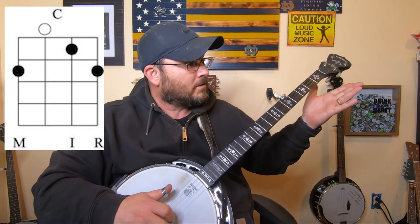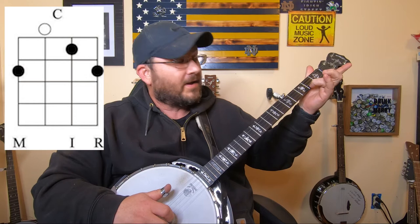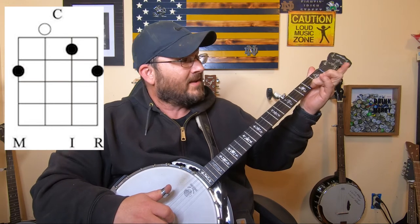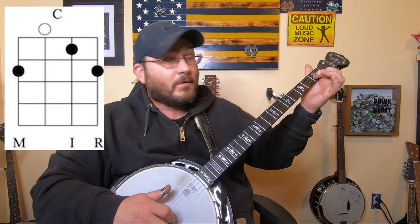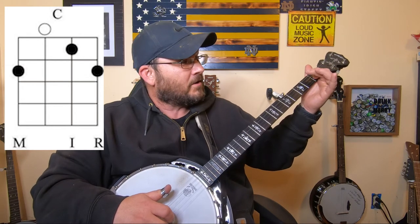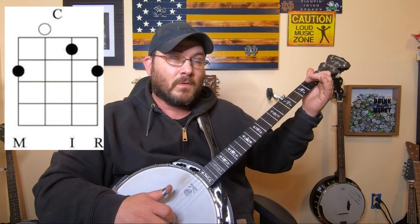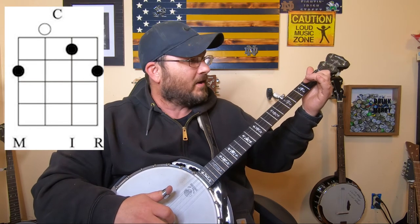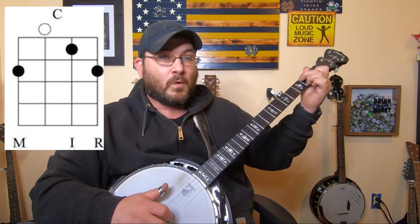The first chord we're going to learn is the C chord, which is your ring finger on the first string, second fret, your index finger on the second string, first fret, and then your middle finger reaches all the way across to the fourth string on the second fret and frets it there. So your C chord will look somewhat like this.